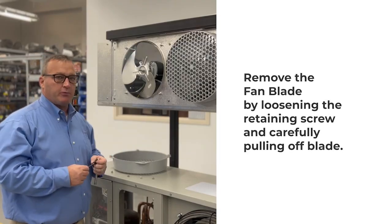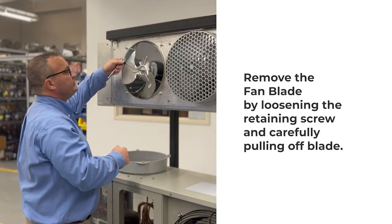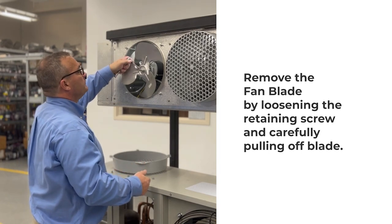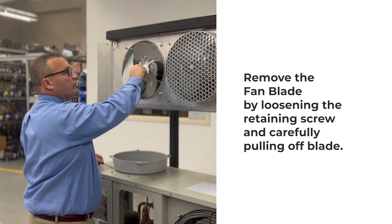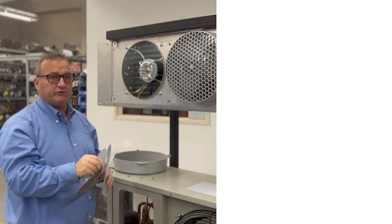Removing the fan blade is a simple process. Simply loosen the screw and the hub key, then gently remove the fan blade so as not to damage the fan.